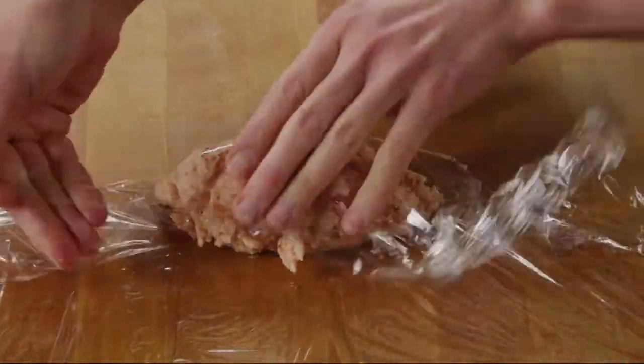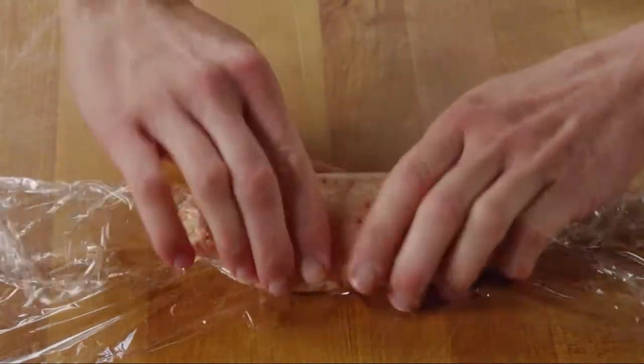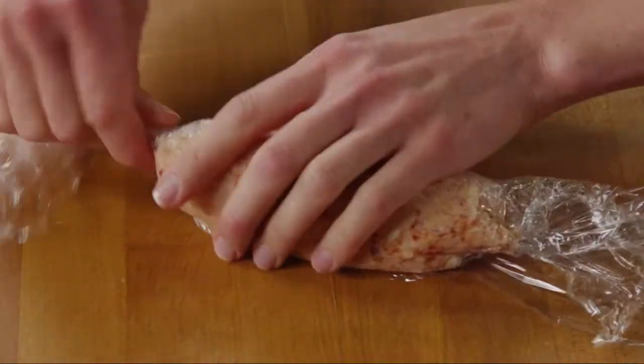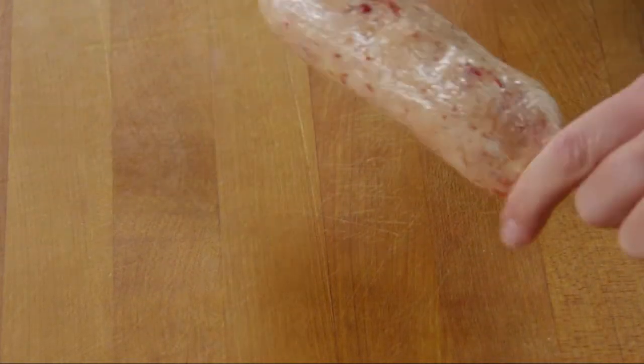Put the strawberry butter onto a sheet of plastic wrap and shape it into a six-inch log. Freeze it until it's firm — it'll take about one to two hours.